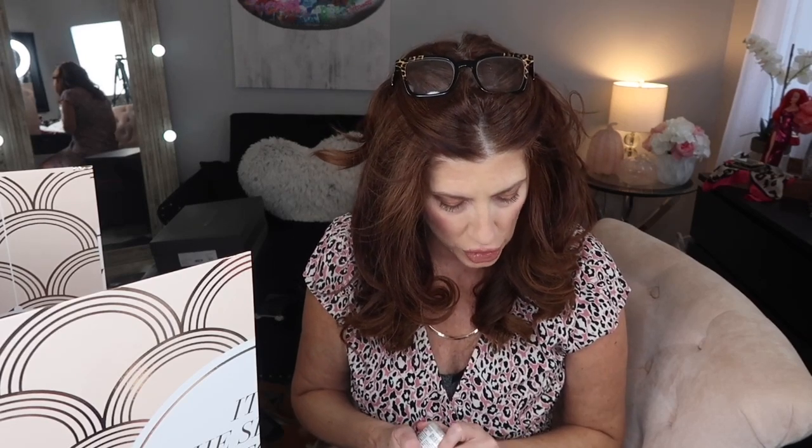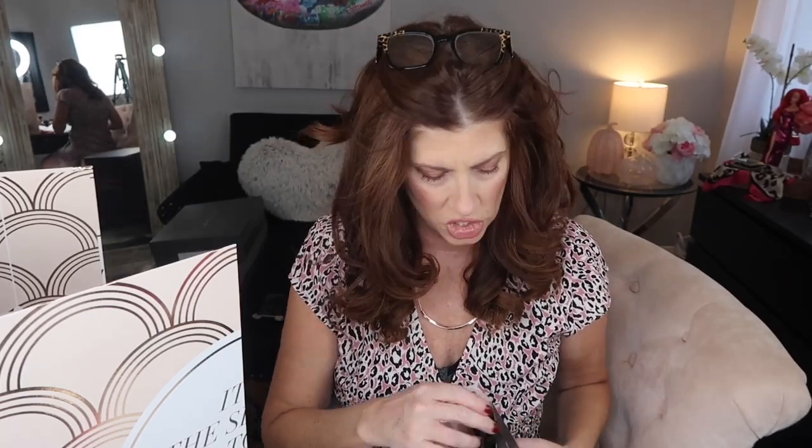Number nine is by Christophe Robin — a cleansing purifying scrub with sea salt. Detoxify your hair with this sea salt scalp scrub — say that five times fast! Sea salt scalp scrub — nope, can't do it. I've never tried it but I'm going to give it a try.